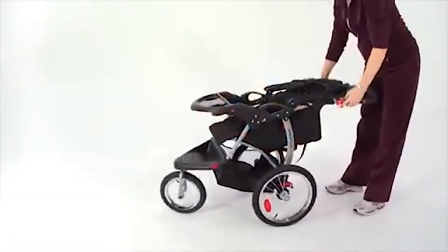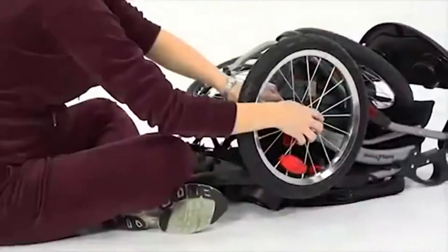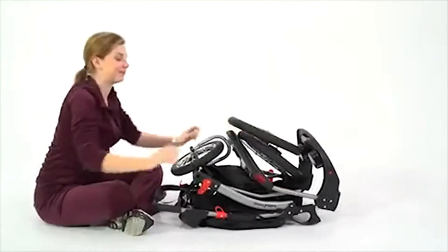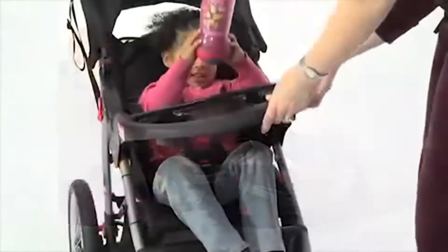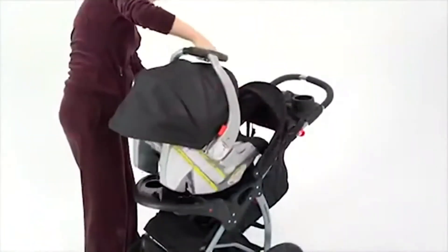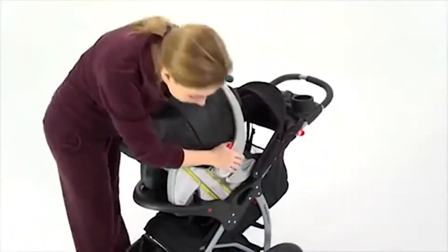When we need to store the jogger for travel, a trigger fold and quick-release rear wheels make it compact and easy to transport from place to place. This jogger features a swing-away child tray with two cup holders that can accept any Baby Trend infant car seat to make a travel system.